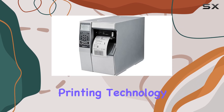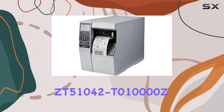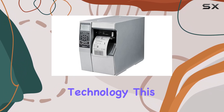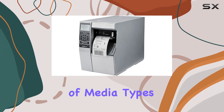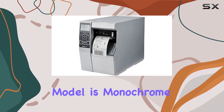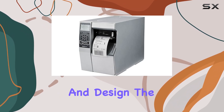Moving on to printing technology, unlike traditional laser or thermal printers, the ZT51042T010000Z utilizes inkjet technology. This brings benefits such as better color accuracy and the ability to handle a wider range of media types. However, it's important to note that this model is monochrome, focusing solely on black and white printing.